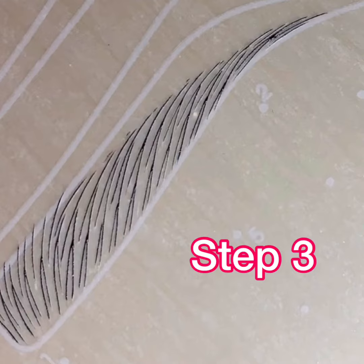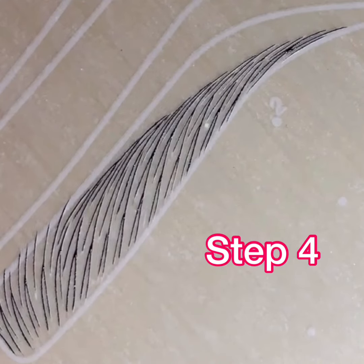Next, add another layer of nano strokes touching the tip of the original lower strokes and extending into the connection line. The final nano strokes will fill any gaps and curve with the connection line for a clean look.